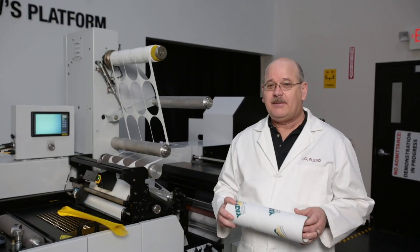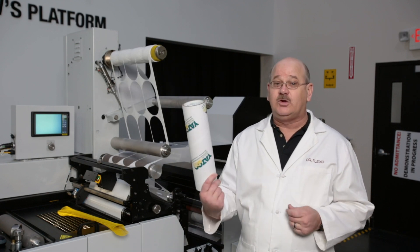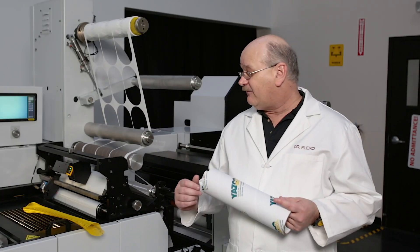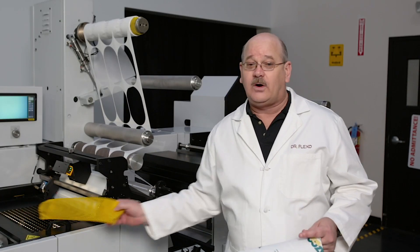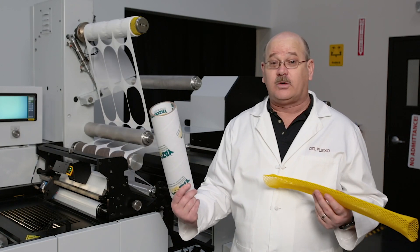Hi, Dr. Flexo here, and I'm here to talk to you about the Dr. Flexo tip about an alternative for using corrugated cores for your waist wind-up matrix. I get a lot of requests from customers for a mesh sleeving. The mesh sleeving is definitely an alternative to a corrugated core.